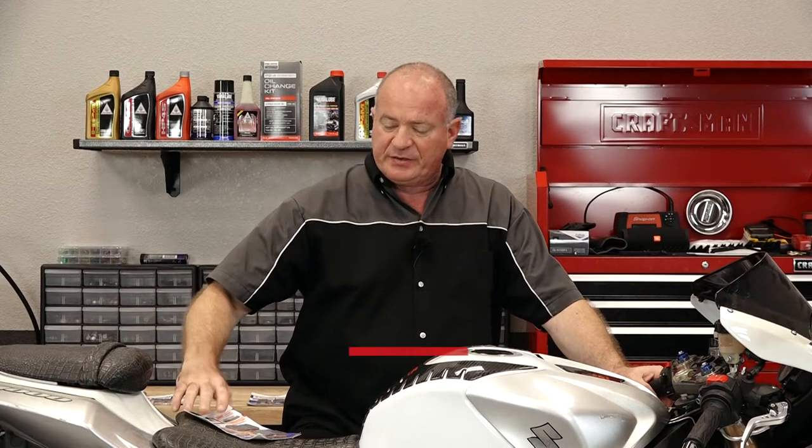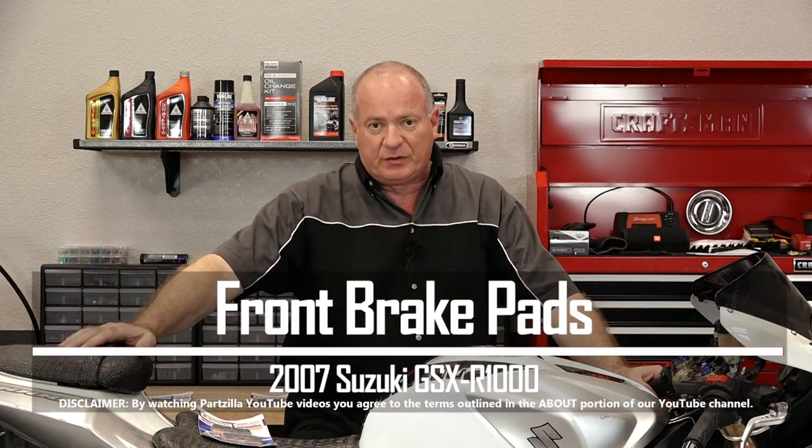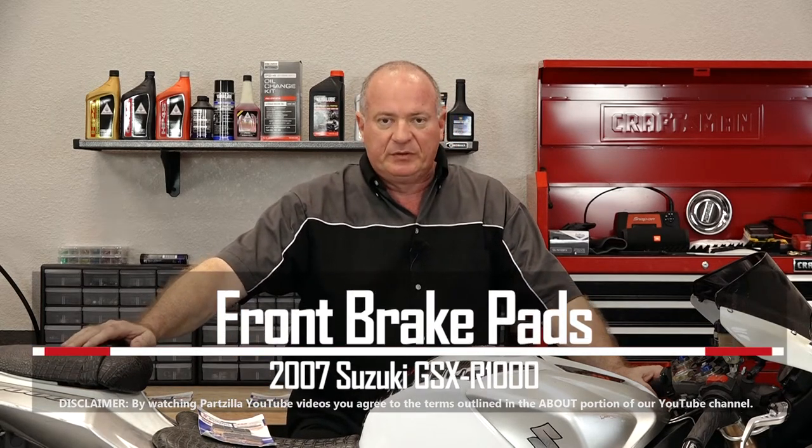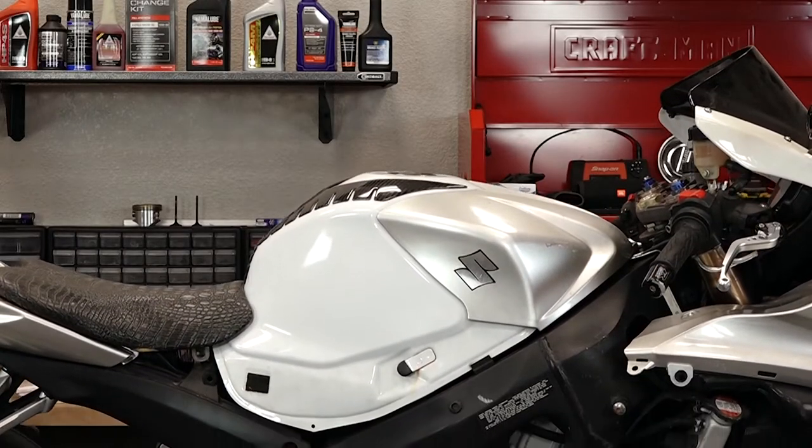Hello, John Talley here with Partzilla.com. Today I'm going to show you how to change out the front brake pads on our 2007 Suzuki GSX-R-1000. Pretty simple to do. I just need to grab a couple of tools, go ahead and lift it up in the air, and then I'll show you how to get it done.